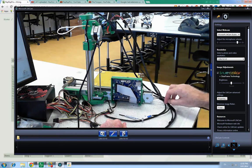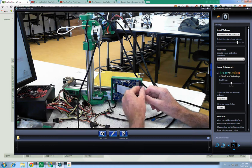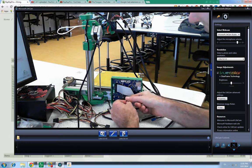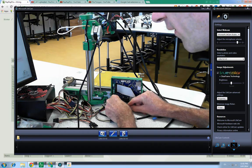Y motor, which is this one. Red, blue, green, black. Red, blue, green, black. From left to right on the bottom row.